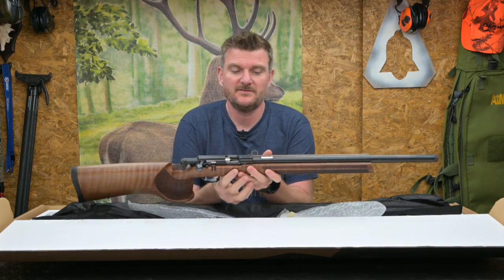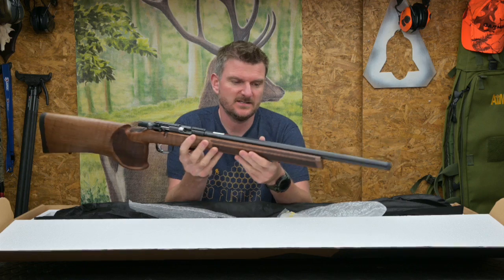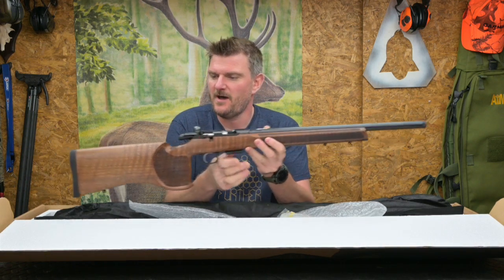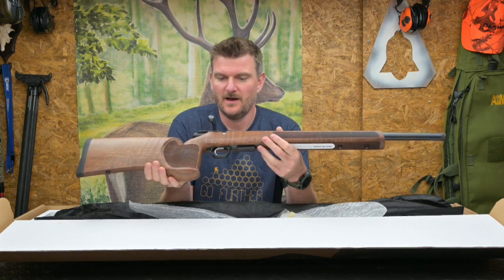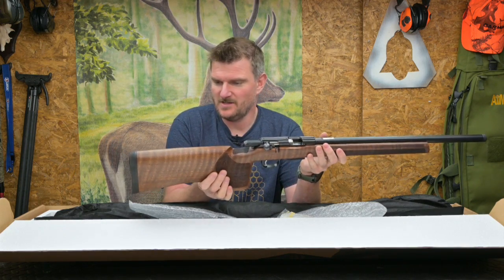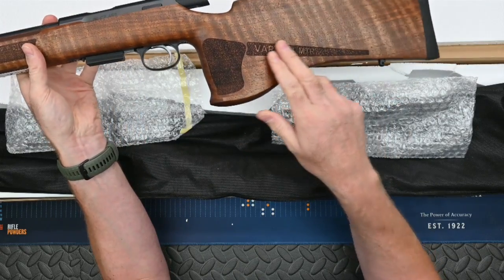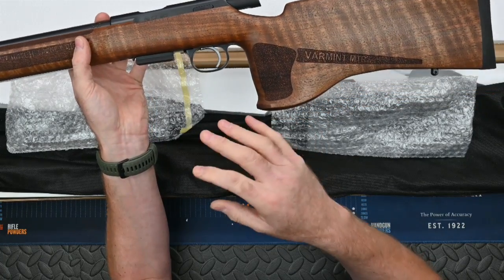This has been sent to me in 17HMR, which I assumed would be in a .22 format actually, because I was thinking it's going to be a match target rifle. But 17HMR in this obviously gives it a lot more range and capability, and there's nothing to stop it becoming a great mid-range plinking rifle because 17HMR is awesome. It does say 'varmint' on the stock, and 17HMR does embody that perfectly.